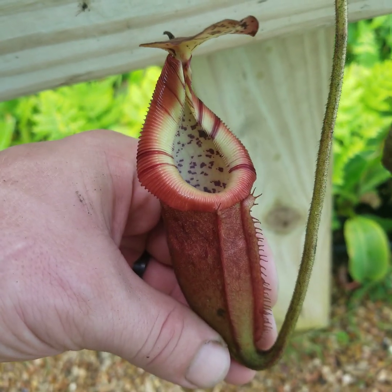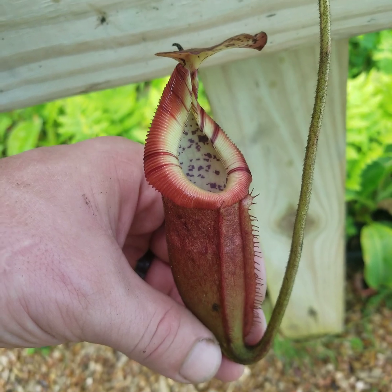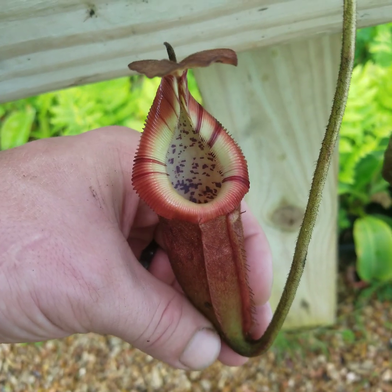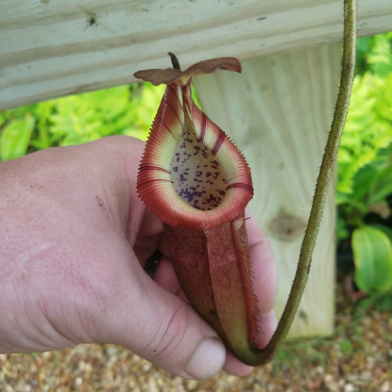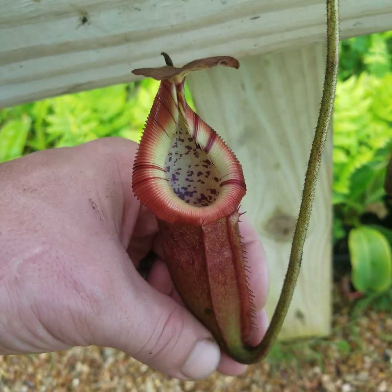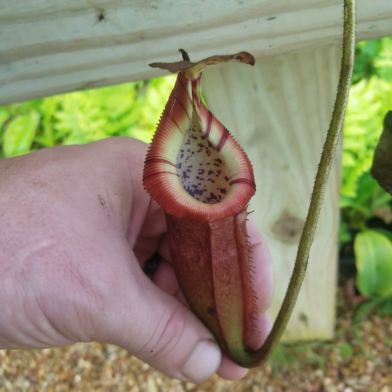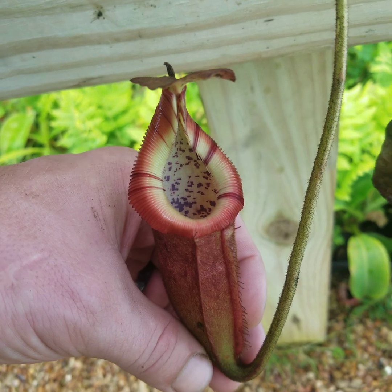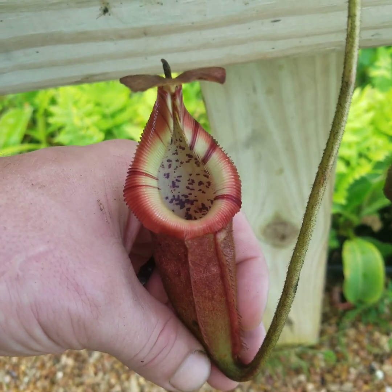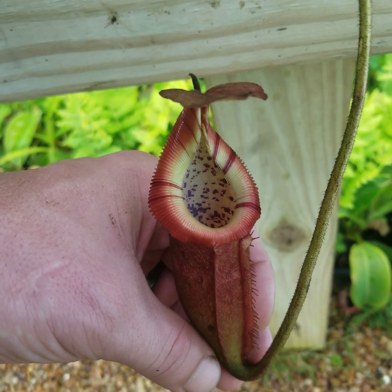Today we're taking a look at Nepenthes brebidiae × edwardsiana from Malaysiana Tropicals. The exact heritage of this plant is a bit controversial. Some believe that it may be Nepenthes brebidiae × vilosa, while others believe it's × edwardsiana. The exact heritage would be difficult to truly discern unless we did some genetic testing, and even then it seems to be a bit more muddled than originally thought.